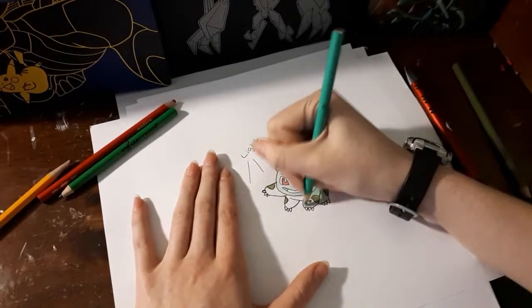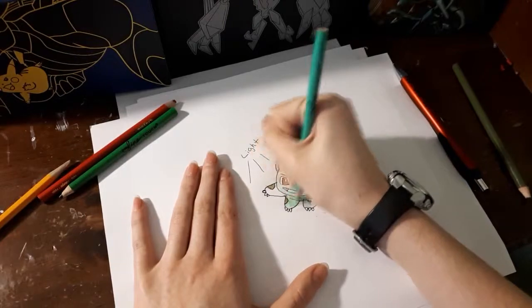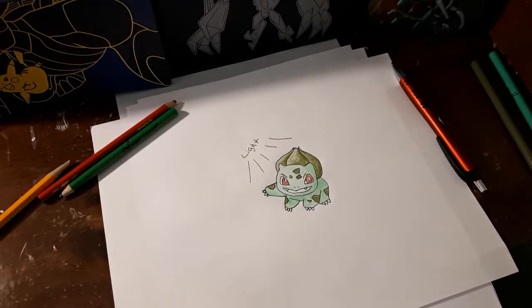One thing I forgot to mention is that if you're going to shade, you always want to know where your light source is. If my light source is here, that means the light...